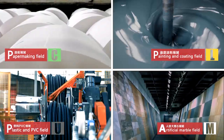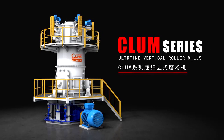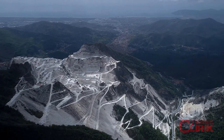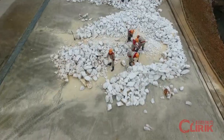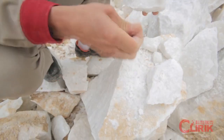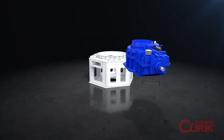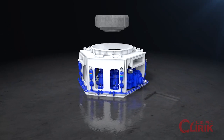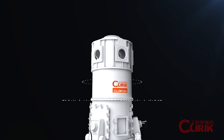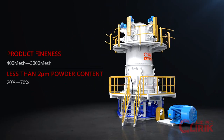Shanghai Cleric supplies the most ideal micron powder grinding equipment — the Clump Series Ultrafine Vertical Roller Mill. With the rapid development of society, traditional powder processing equipment can no longer meet market demand. Under 20 years of accumulated experience, Cleric designed and launched this new type vertical roller mill. It integrates grinding, classifying, coating, and packing into one unit, producing over 4 kinds of particles simultaneously. Fineness is adjustable from 400 to 3000 mesh, with 2 micron content controlled at 20% to 70%.